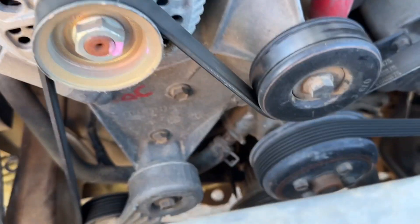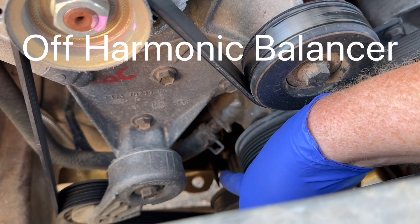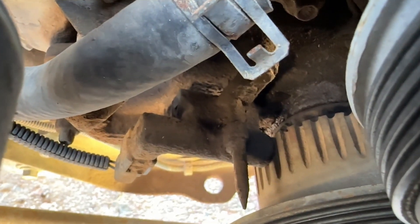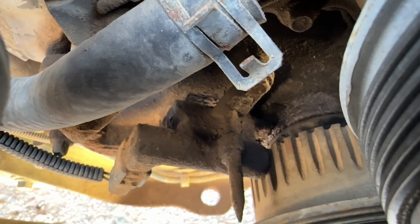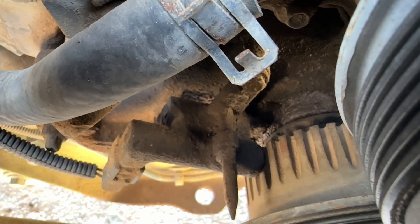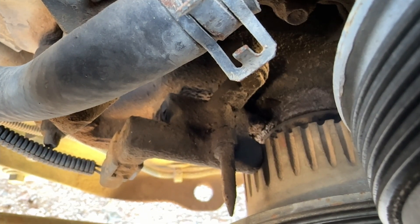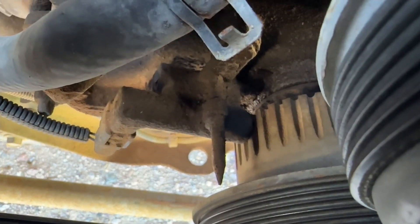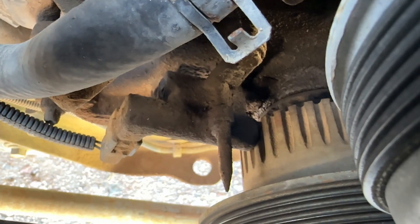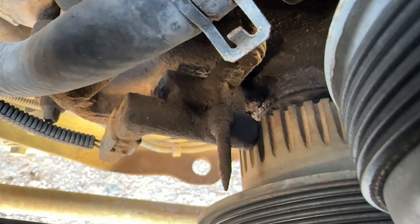Your crankshaft position sensor sits right directly down here. That is your crankshaft position sensor, and it has two bolts, so we're going to be taking those out. It runs right off your harmonic balancer — there's your pulley, and the sensor is right directly behind it. That thing with the pointy end right there is your crankshaft position sensor.